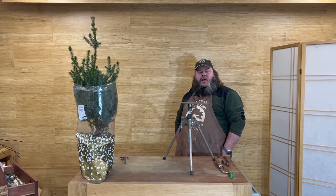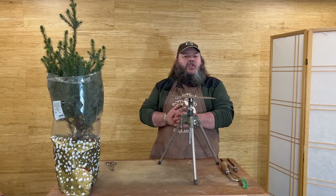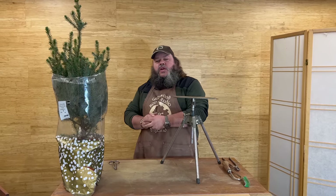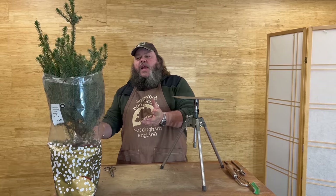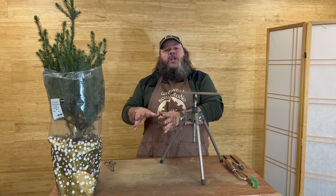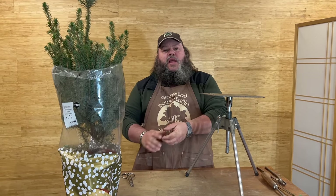Hello, welcome to Grimwood Bonsai Studio. If you saw our last video I hinted at a couple of trees I'll be working on — Christmas trees from budget supermarkets here in the UK. I want to do this video as a basic guide to show you, if you're a complete bonsai beginner, what you can achieve quite quickly and for a low budget.